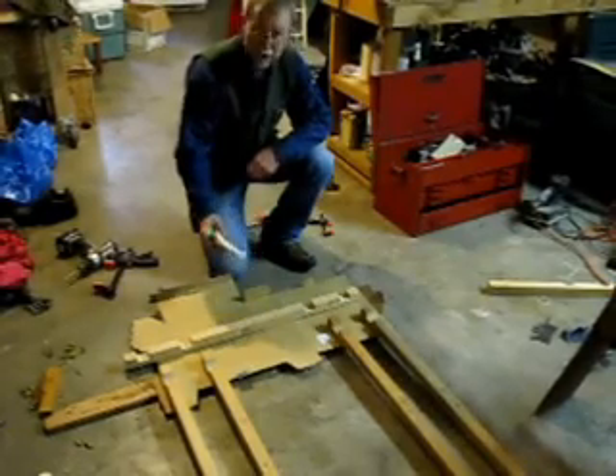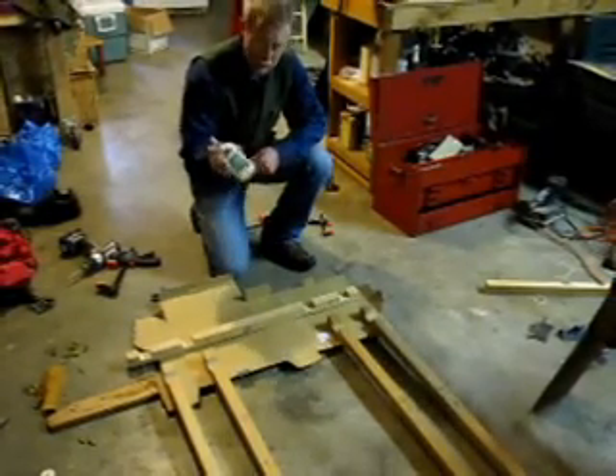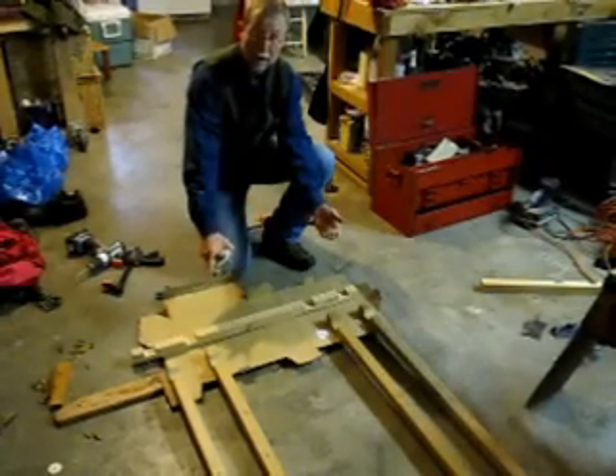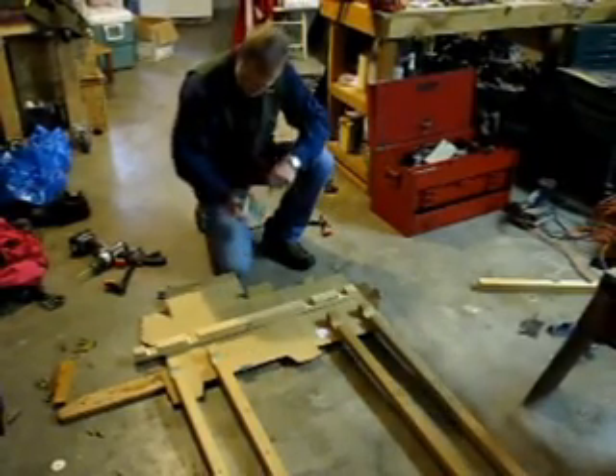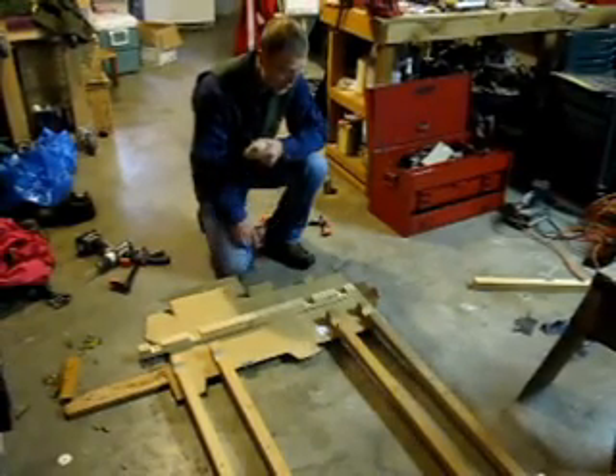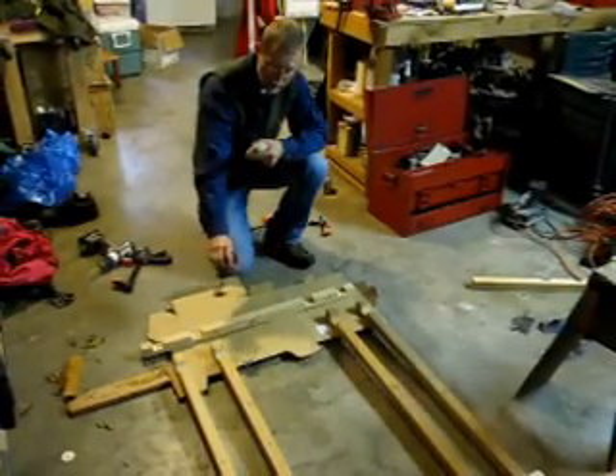We have our materials in place: the glue — waterproof glue — the dowel pins that'll fit in those holes we just tapped, and a selection of clamps, inexpensive ones, that will hold these frame members to the cross-member.